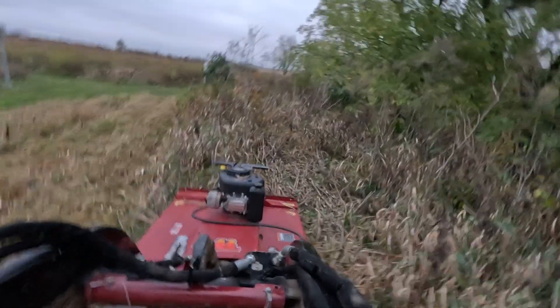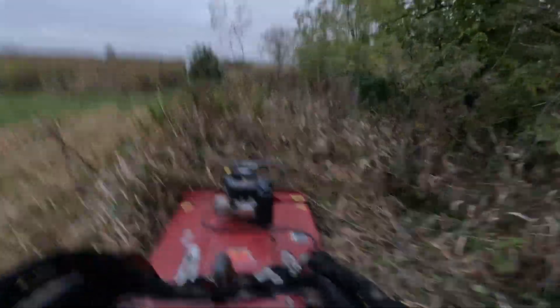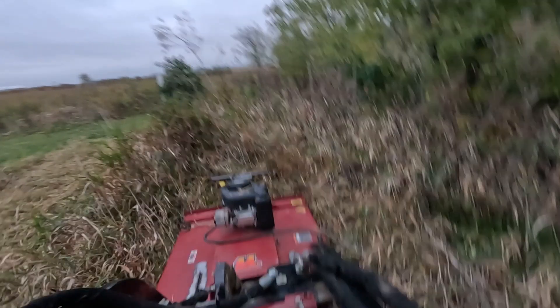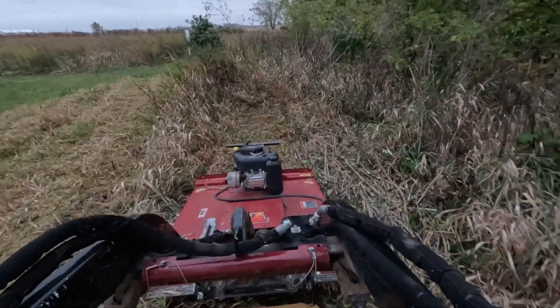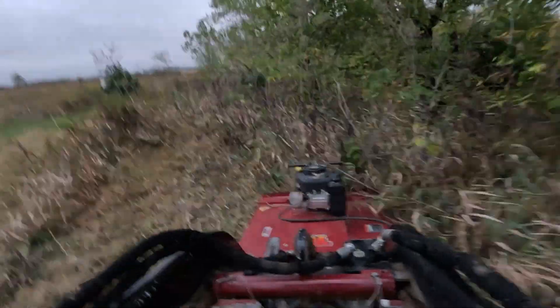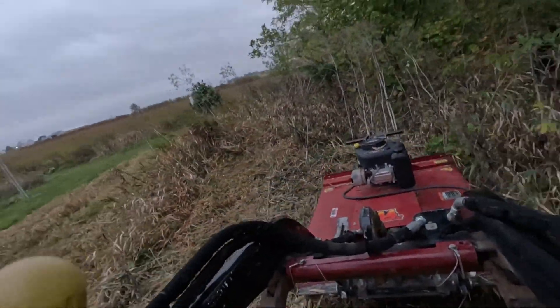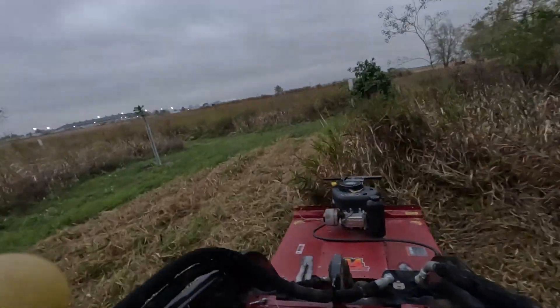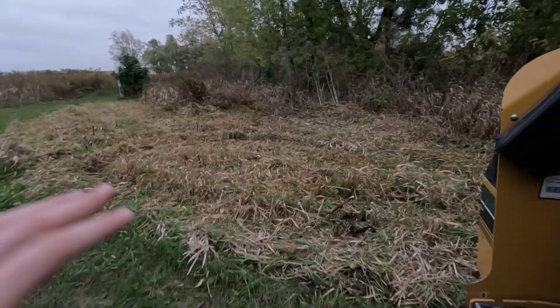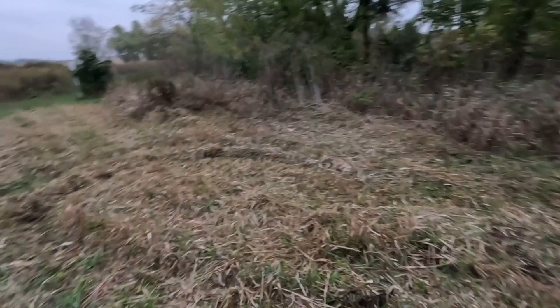It's doing a really good job. It is a rough cut — that's what it is, it's a rough cut mower. It's doing an excellent job. Hit the woodies just fine.